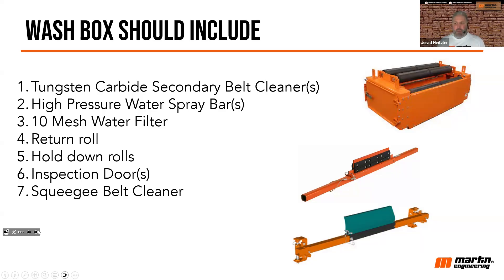A wash box should also include those high-pressure water spray bars we talked about. You should in most cases have some sort of water filtration — typically 10 mesh is sufficient. Number four, you want to have a traditional return roll.